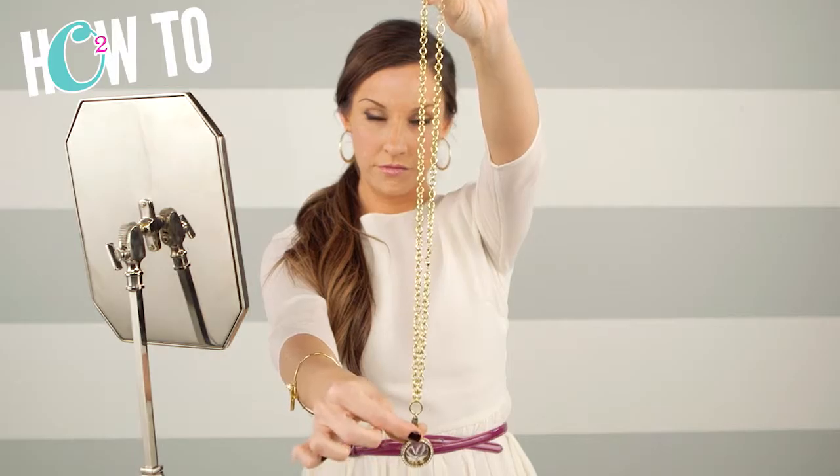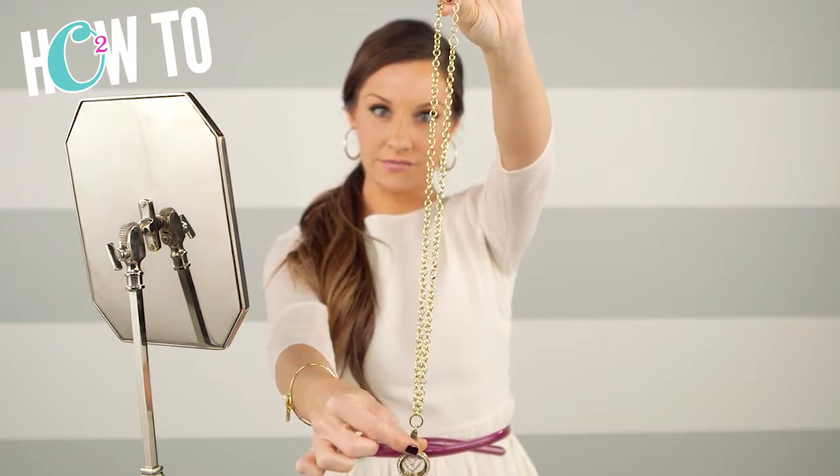Look number three — I'm going to take it off, hold it like this, and you're going to double it up. Round your neck, slip it through, and now it is a toggle — a choker.